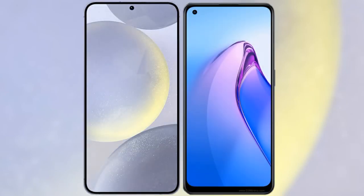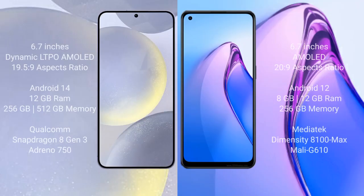I will compare the new Samsung Galaxy S24 Plus with the Oppo Reno 8 Pro. Samsung Galaxy S24 Plus comes with a 6.7-inch Dynamic LTPO AMOLED display and aspect ratio 19.5:9. Oppo Reno 8 Pro comes with a 6.7-inch AMOLED display and aspect ratio 20.9.